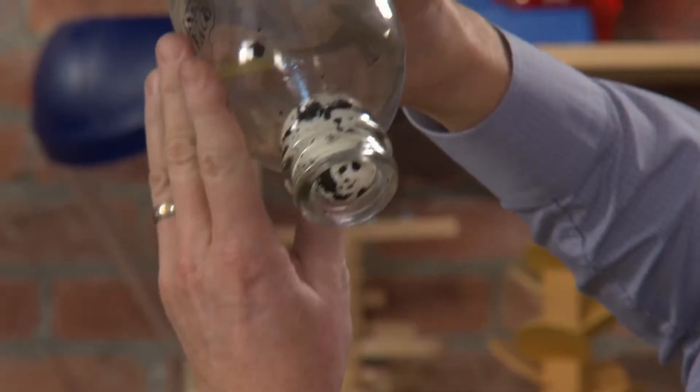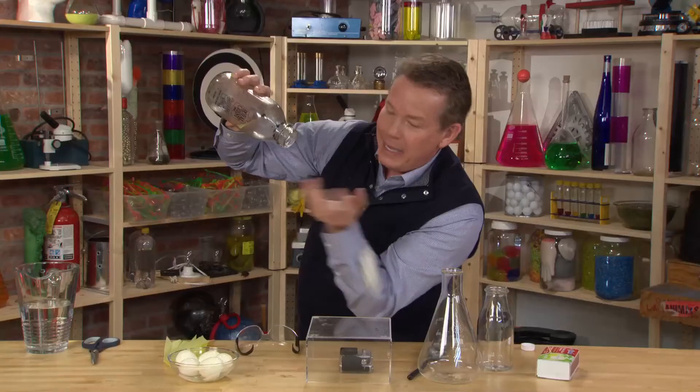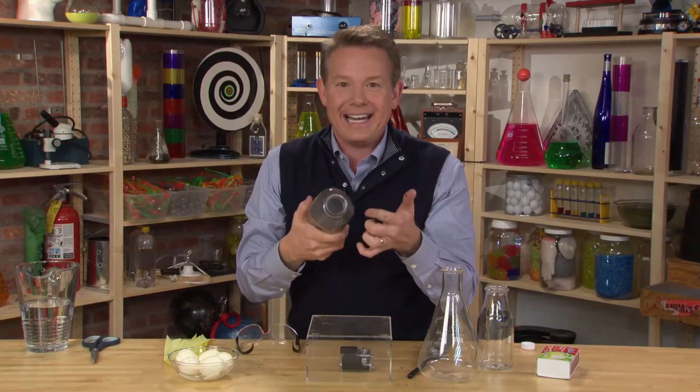Here it comes — here it is! It's starting to come out, it's going to pop out, and bam, the egg is out of the bottle.